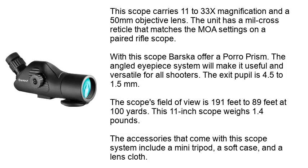This scope carries 11-33x magnification and a 50mm objective lens. The unit has a mil-cross reticle that matches the MOA settings on a paired rifle scope. With the scope, Barska offers a Porro prism. The angled eyepiece system will make it useful and versatile for all shooters. The exit pupil is 4.5 to 1.5 millimeters. The scope's field of view is 191 feet to 89 feet at 1,000 yards. This 11-inch scope weighs 1.4 pounds. Accessories that come with this scope include a mini tripod, a soft case, and a lens cloth.